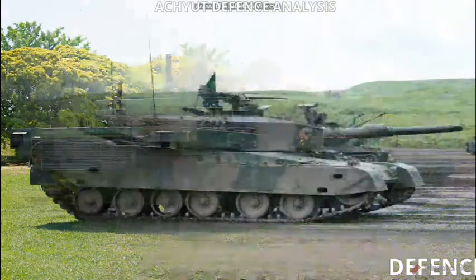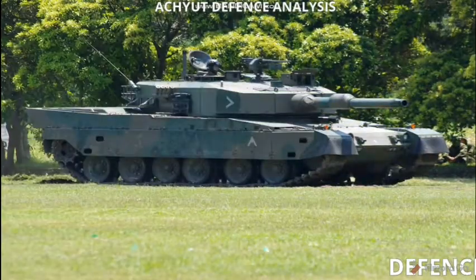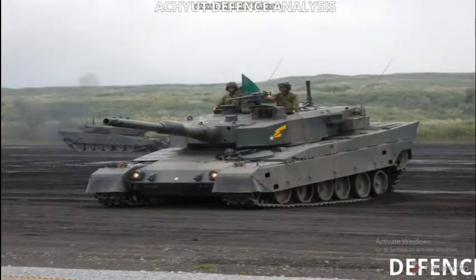Its type is main battle tank. Its place of origin is Japan. It was produced from 1990 to 2009. Its number built is 341. Its mass is 50 tons.